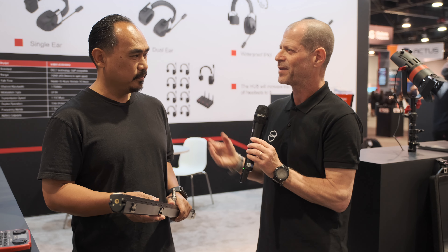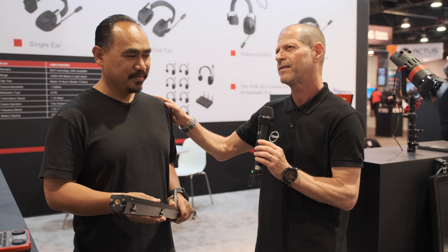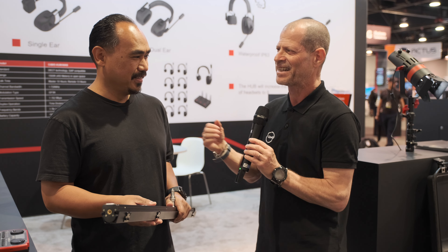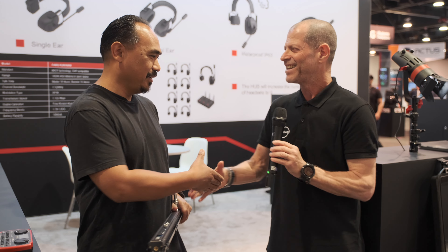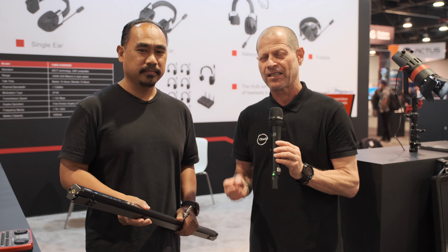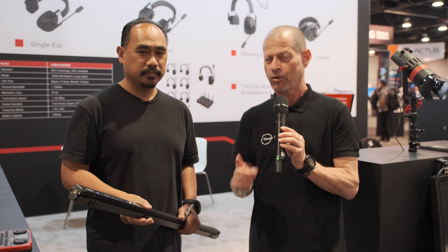Em, thank you very much, it was always a pleasure. I think we met many years ago — it's been a while. Nice to see you again. Guys, thank you very much for watching and please don't forget to subscribe to our YouTube channel. Much more is to come from the NAB 2022 show floor.